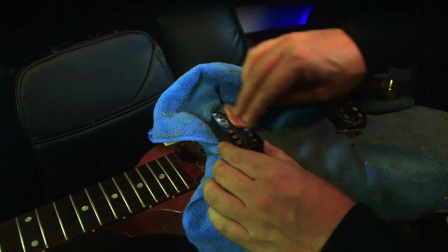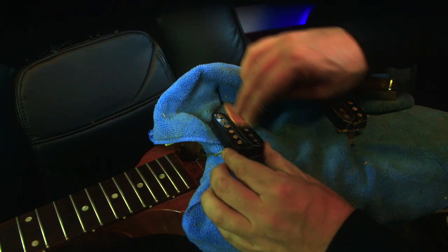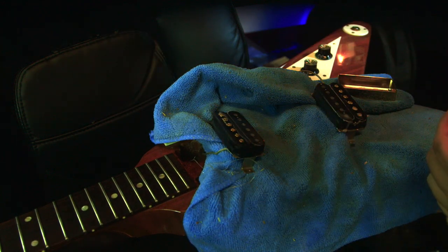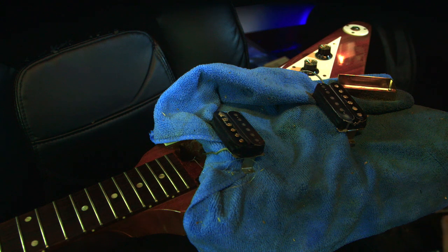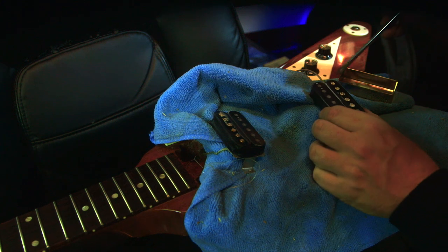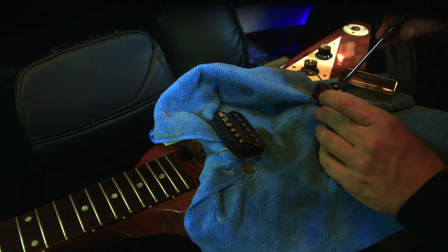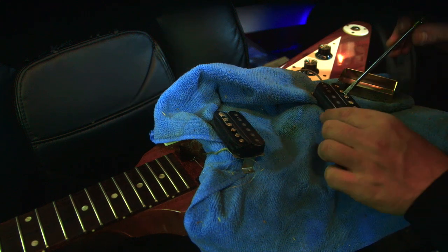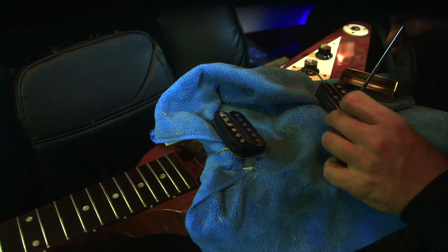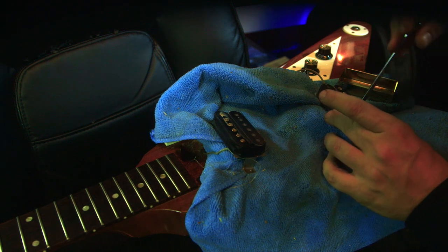Now you may wonder why we're doing this — if you don't do this, you can get a lot of squealing, and that's just not good. One tip I can give: take a flat-headed screwdriver and clean out the screw grooves before you put the cover on. It's easier to do before you have the pickup cover connected.